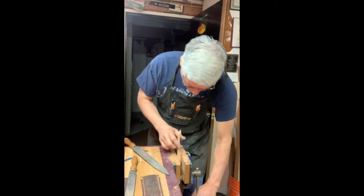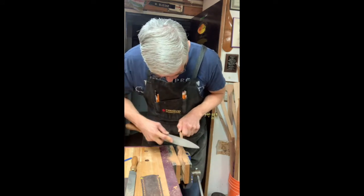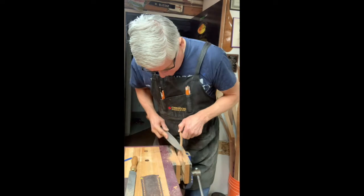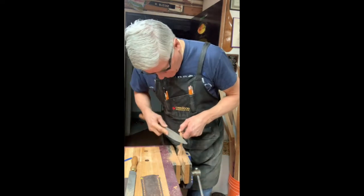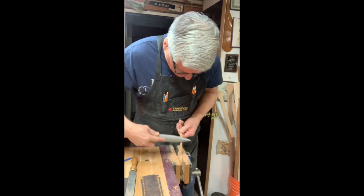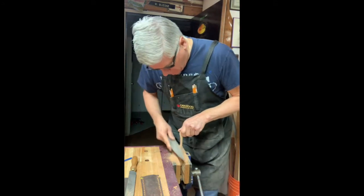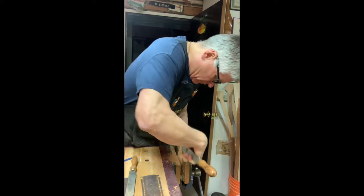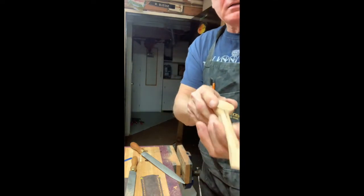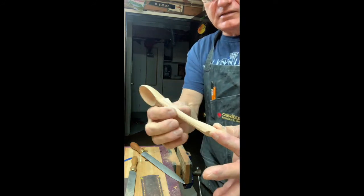I'm leaving a little ridge here intentionally — I really enjoy that detail. I'll turn the piece around so it's easier to film. Sometimes the grain in the shaft isn't ideal and bad things can happen — you might have to start over, and that's part of the learning experience. Once I've done all four quarters, I go all the way around to round out the shaft. It didn't take long and now I have a hefty shaft to work down further.